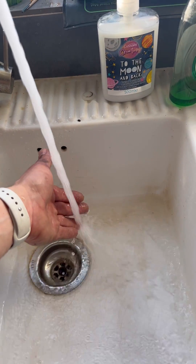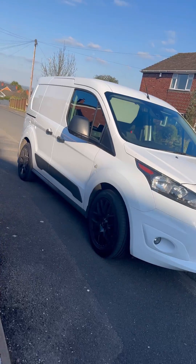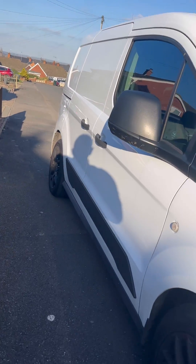Boiling hot water at the tap. Customer's happy, I'm happy, sun's shining — happy days.